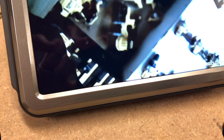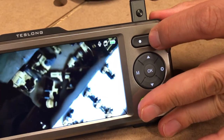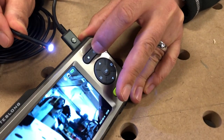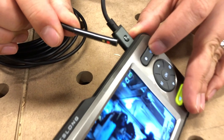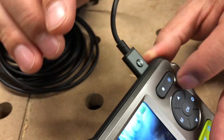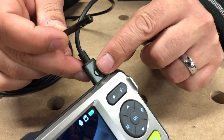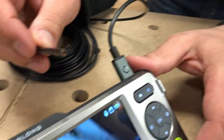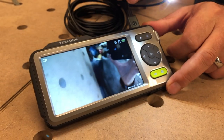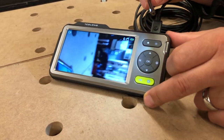There's a little button beside it which controls the light on the scope. If you press it three times you can cycle through three different brightness modes — so there are three levels of brightness on the tip of this camera. If we want to switch views and go to the side view, you just press this button right here — now we're on the side view camera which has one LED light.